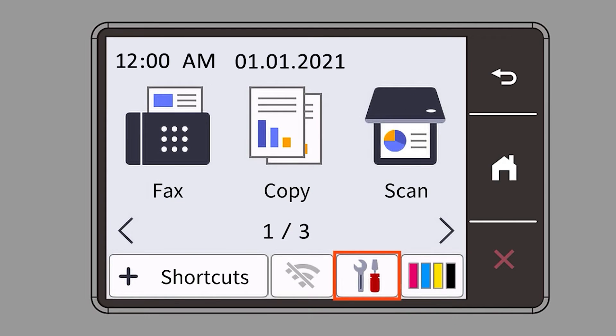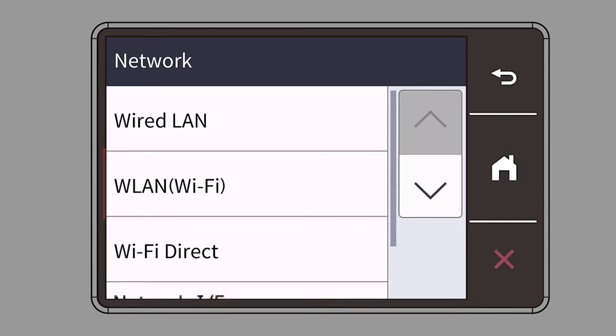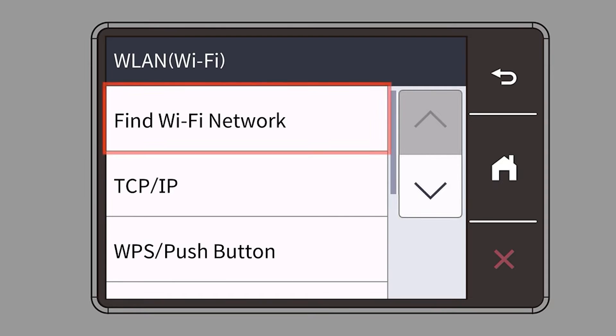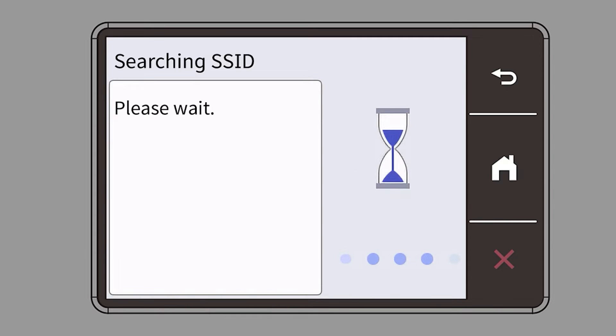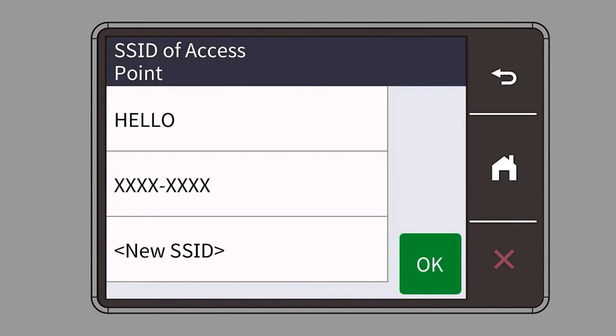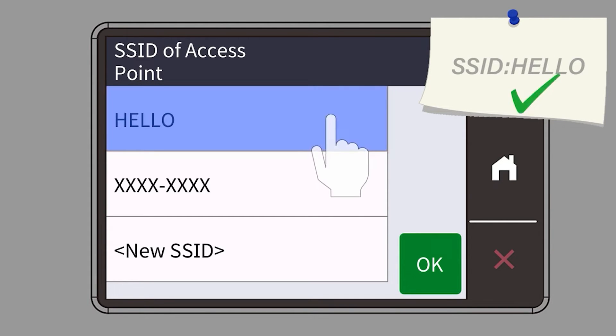Begin by pressing the Settings icon on the touch screen. Then select the Network option. Select WLAN from the option list. Select Find Wi-Fi Network. When prompted to enable WLAN, press Yes. Select your SSID or network name and press OK.